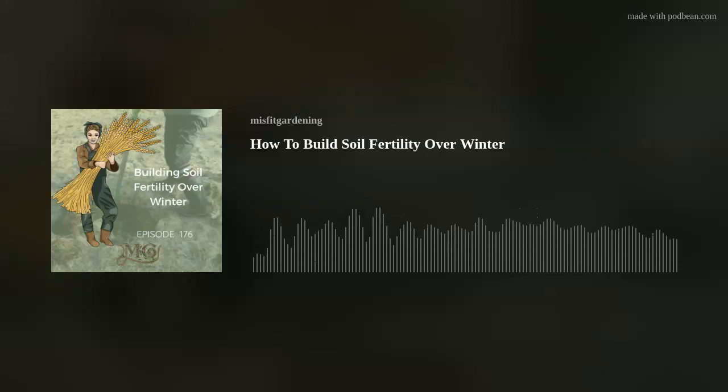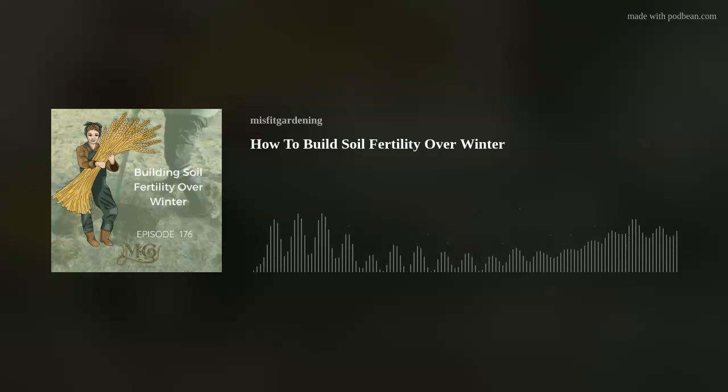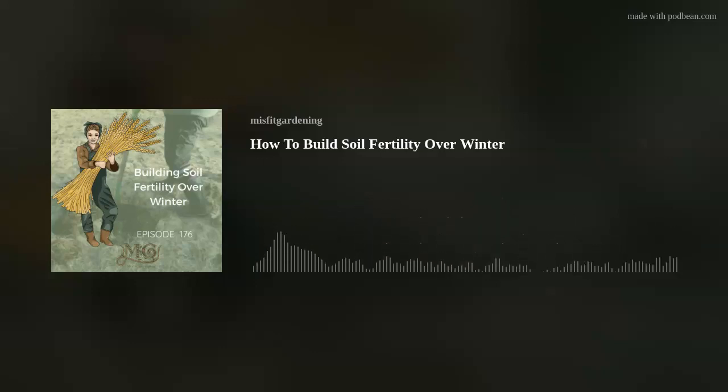Hugelkultur beds — which basically means hill culture — are often mounded and shrink down over time. I've seen them over six feet tall, and some just a foot at the most. It really depends on what you want to create. Some people like a little digging; others like to just put them on top of the ground. I find that partially digging a trench at least two spade widths down is what works for us, and that's what we're going to be doing for a lot of the garden beds.